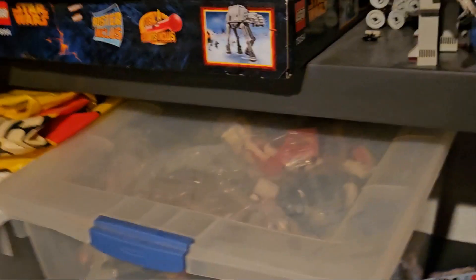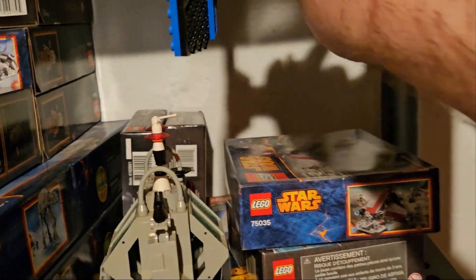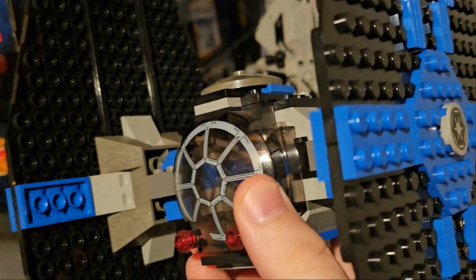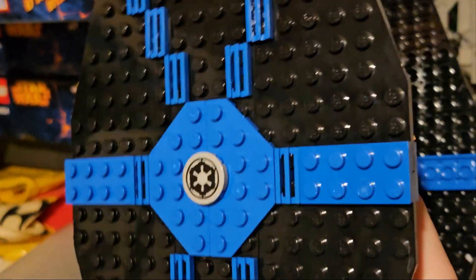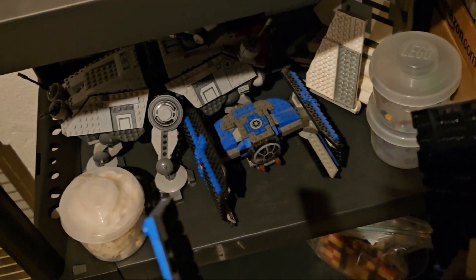Looks like an original TIE fighter up here — this thing is probably missing a couple things. It did actually have a stand so that's probably in here somewhere. This is probably one of the few that was never disassembled, and I think this goes back to late 90s, early 2000s. That can obviously go in the Star Wars pile — there's the Darth Vader one down there.